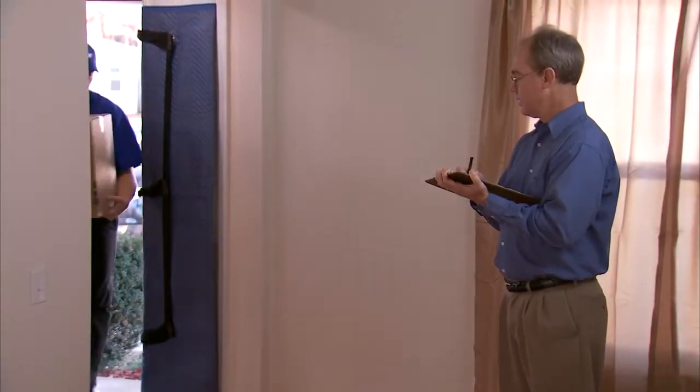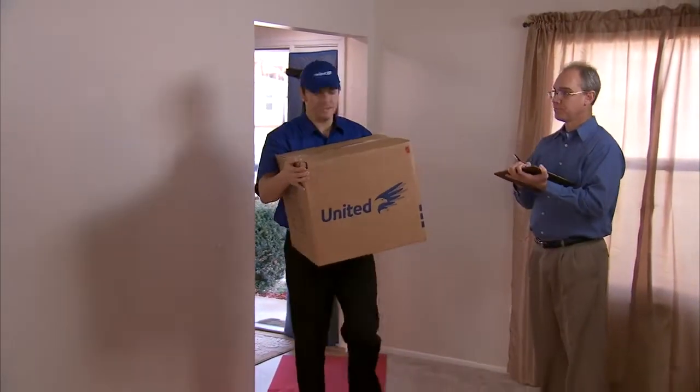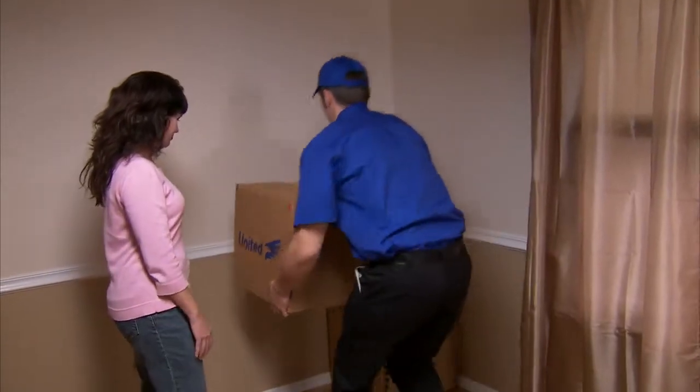On moving day, it's important that you're at your home when your driver arrives. He will contact you 24 hours before your delivery to let you know when to expect him. If possible, have two people at the home — one to make sure everything from the inventory list is unloaded, and another to tell the movers where you'd like the items placed.